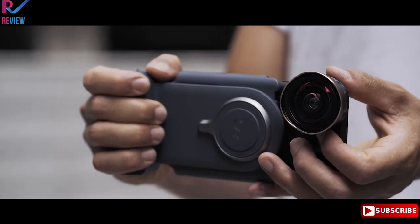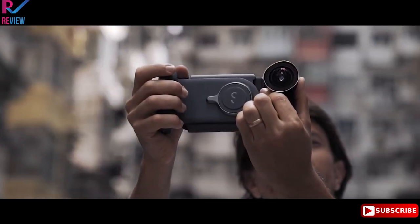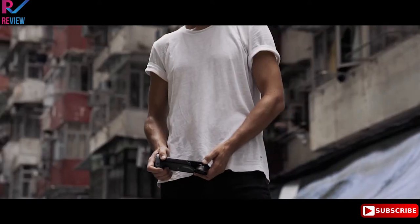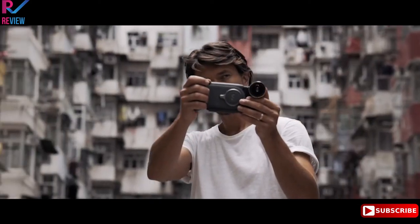Purposefully designed to let you shoot with your index finger again — landscape or portrait mode — so you can feel like a pro and shoot like a pro.